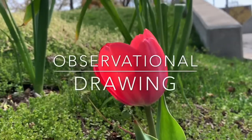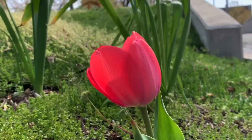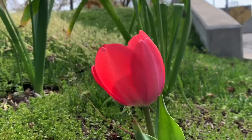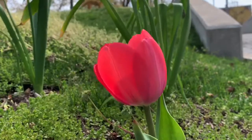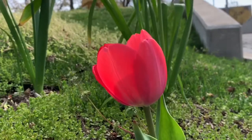Let's relax and do some observational drawing. Find something out in nature that you really want to look at closely. It could be an animal, a plant, a rock, whatever works for you. Just choose something that's probably not going to run, hop, or fly away.